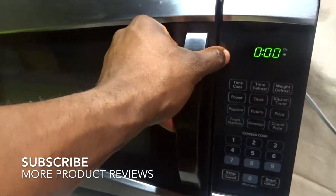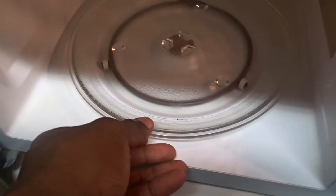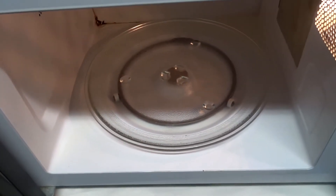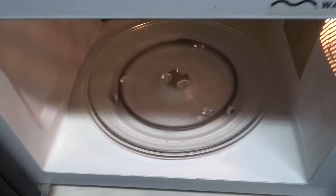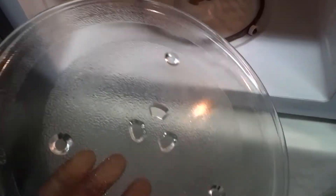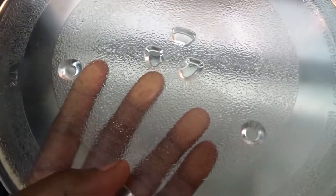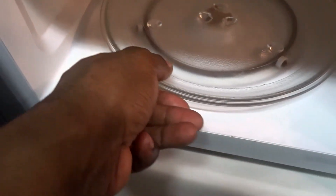Inside it has a glass plate that is like on a rotisserie — it turns as the meal is cooking, which gives a more even heating. It comes out, and it's glass, not plastic, so you have to be careful not to drop it. This being in there helps because if there are any spills, you can take it out and clean it versus having the dirt stuck inside. It fits right back in there.